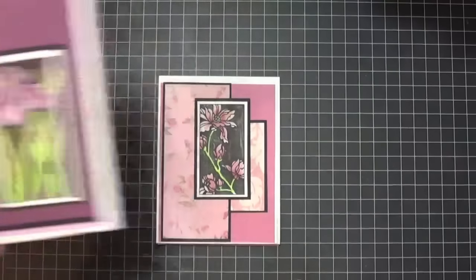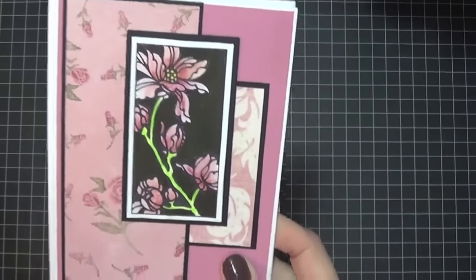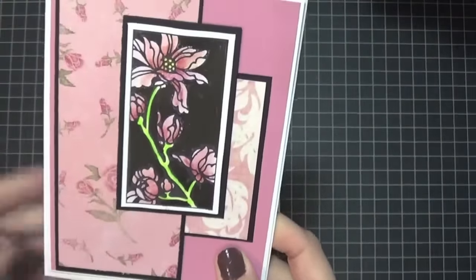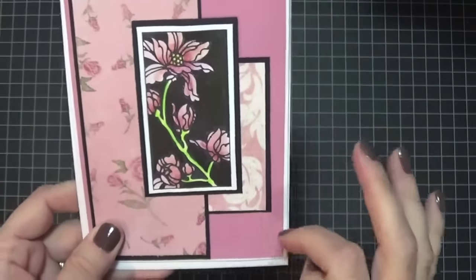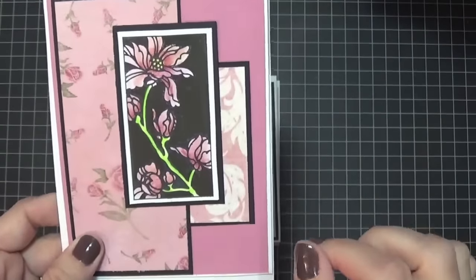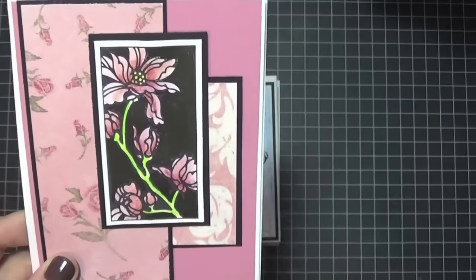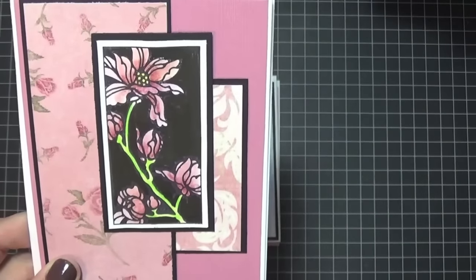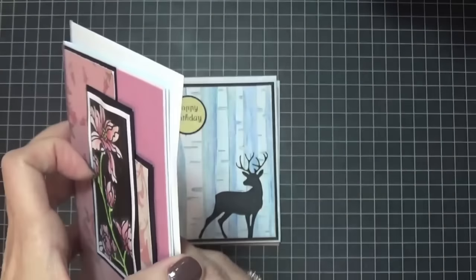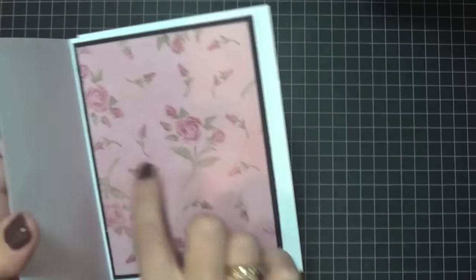Here is the second card. These stamps were a set — I think of four — but I'm not sure because they're not mine, they were my friend's. Again, I backed it up on the black which makes it pop, and then I used my watercolor pencil crayons to color them in. I even had to color in some of the black because when I stamped it, it wasn't totally a crisp, clean, full black, so I had to color the background black.